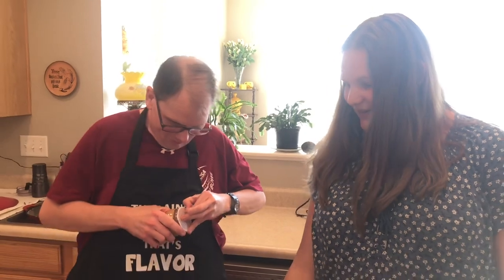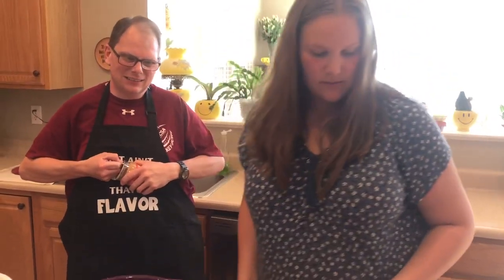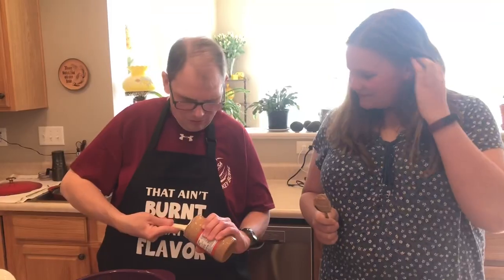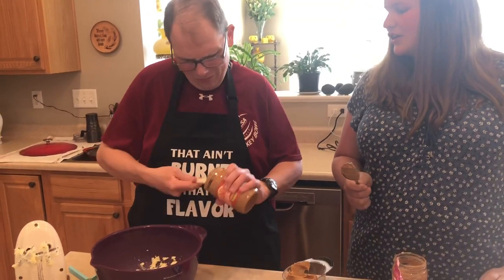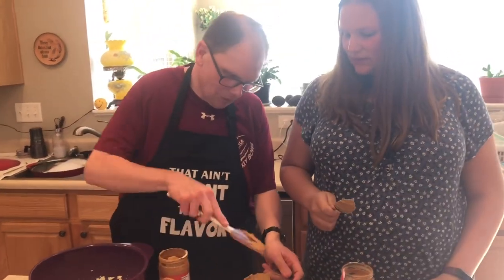Let's get a spoon — or actually a spatula works better for getting the peanut butter out. Callie recommends using one of the smaller spatulas. This is tricky! You're going to break it. You should use one of the little ones.